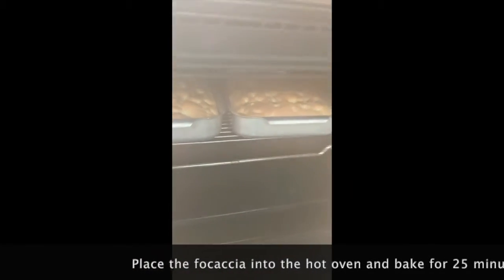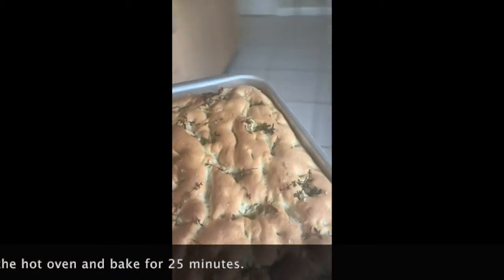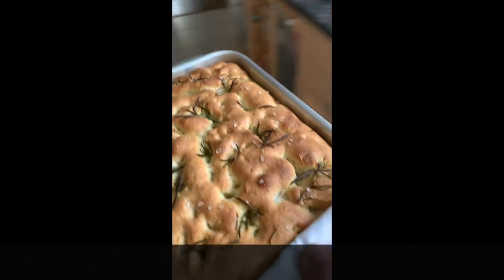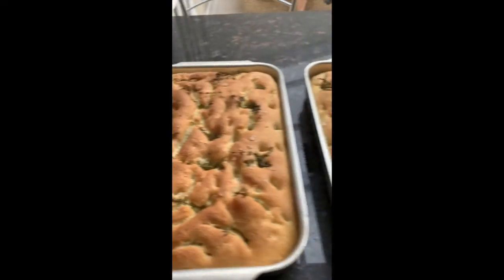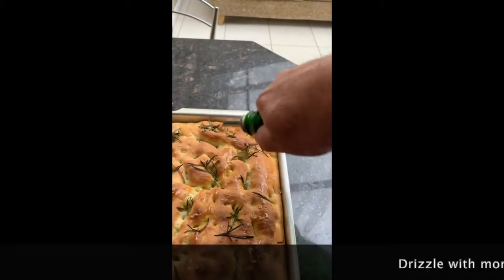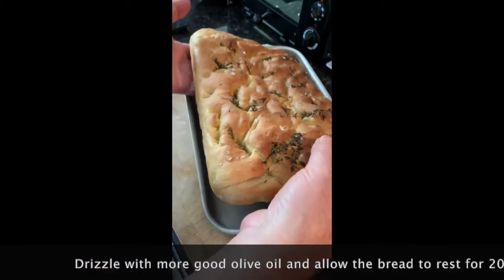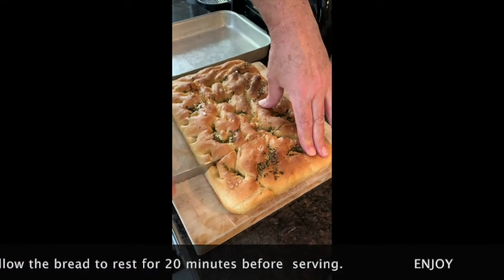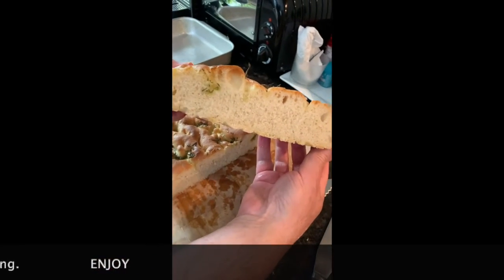I love the smell of fresh bread. Sorry, the camera got a bit steamy. Wow, that looks great — I can't wait to try it! Maybe next time we'll make a delicious focaccia for a short drop tomato and mozzarella sandwich. Buon appetito!